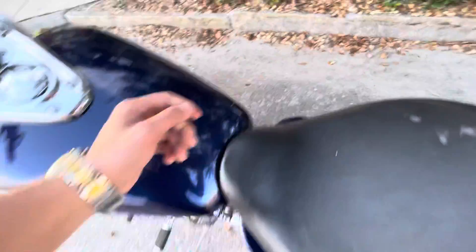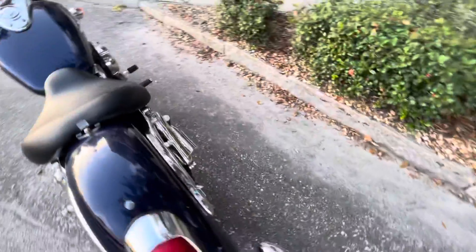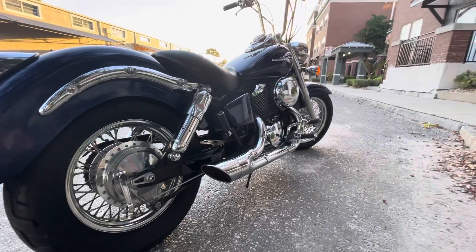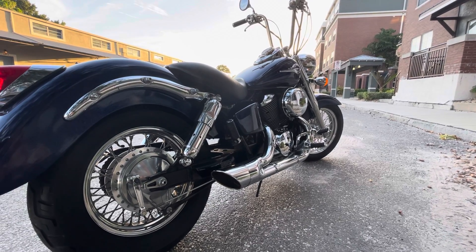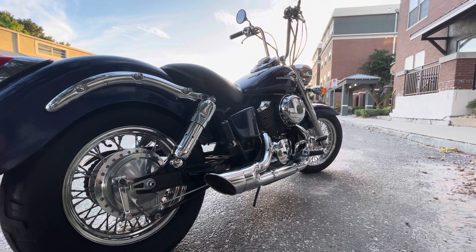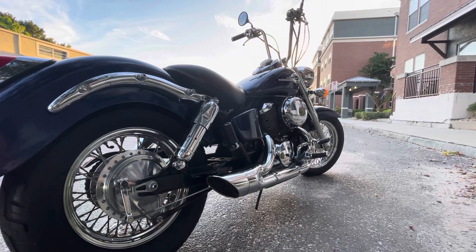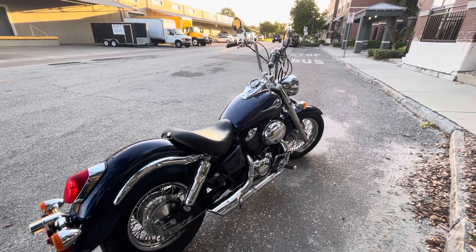Let me start her up for you. Still freezing cold — I literally just came outside. It's got a nice lope to it, you know. Let her warm up for you.